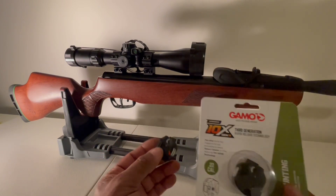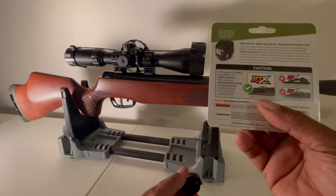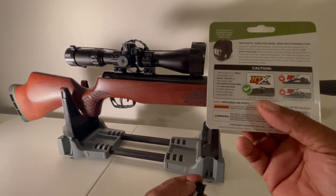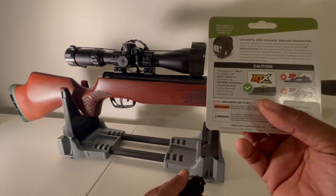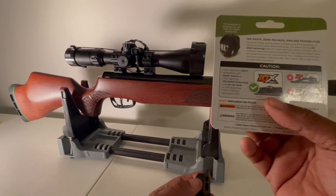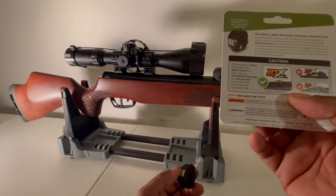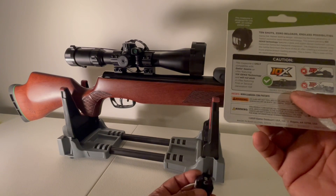What the 'i' stands for — I'm just going to read it here — is that the recoil of the gun itself is what causes the magazine to advance to the next round. It says right here: this magazine is only compatible with Gamo Swarm air rifles featuring the 10X Gen 3i technology.